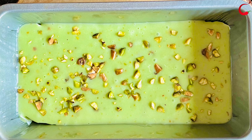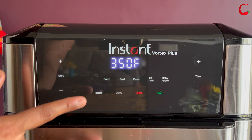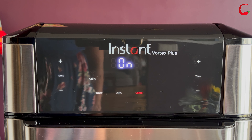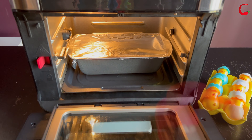Adding pistachios on top is completely optional. Cover the pan with foil — this helps cook the cake evenly. Next, preheat the air fryer for a couple of minutes at 350°F. My air fryer preheats itself, so I'm selecting the cooking time as 35 minutes. Once preheating is done, let the cake bake for 20 minutes, then remove the foil.